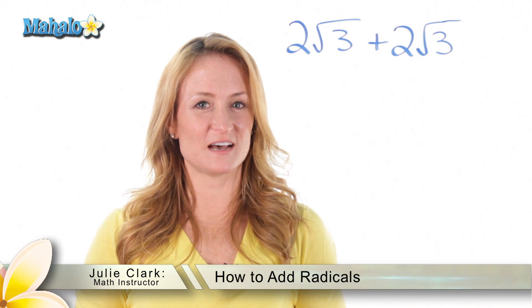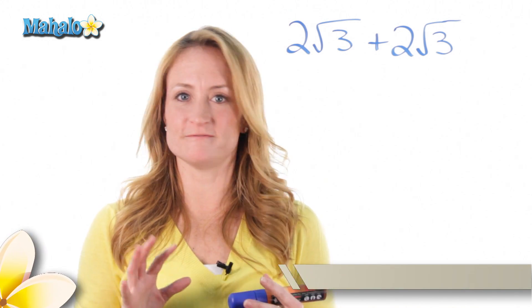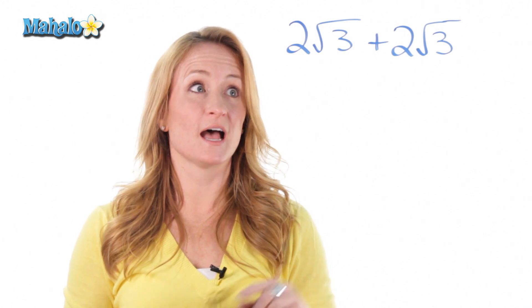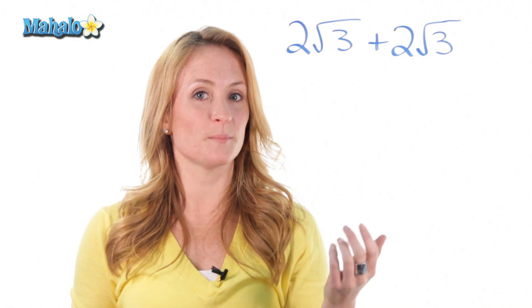Hey, this is Julie with Mahalo.com and today we're going to talk about adding radicals. The first thing that's very important to know is that you can't add two radicals together unless they have the exact same number inside the root. If they do, you can go ahead and combine them.